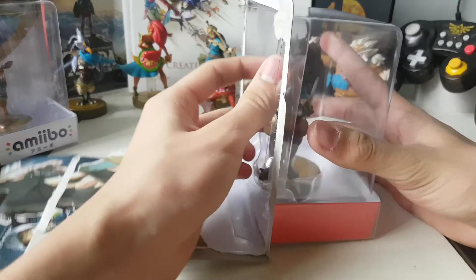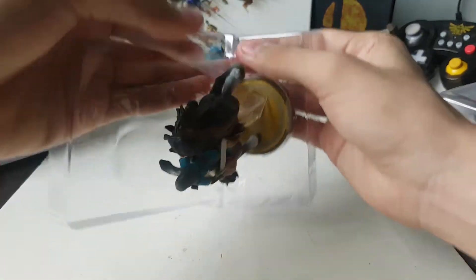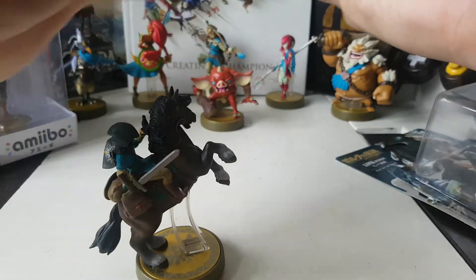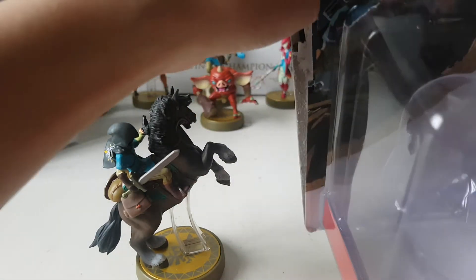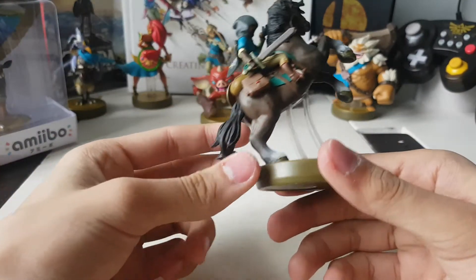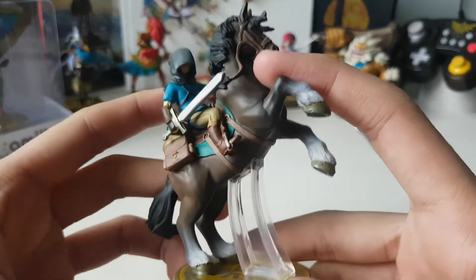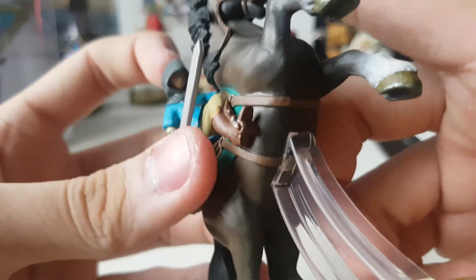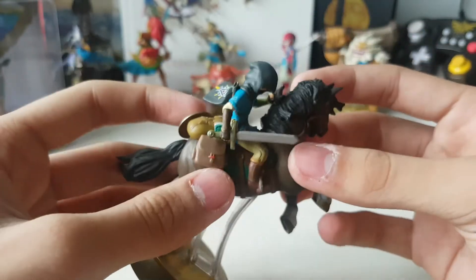There we are — Link Rider. Let's take it out of its prison. I know some of you like to keep your amiibo in the packaging for collecting purposes, but I'm one of those dudes that really likes it out of the box so I can play with it. Here's the Link Rider amiibo. Link looking gangsta with that hood and sword and shield, more so holding on to the mane.